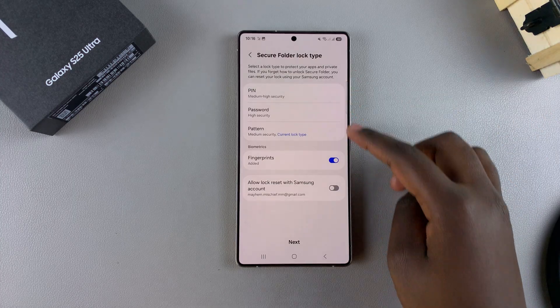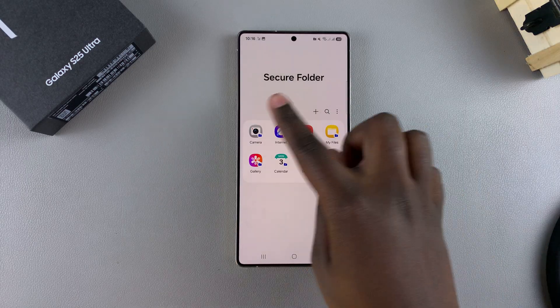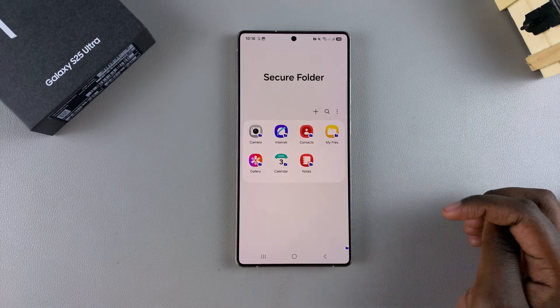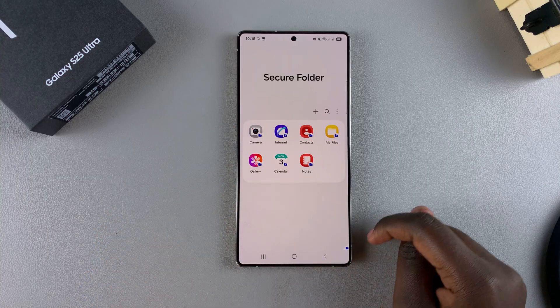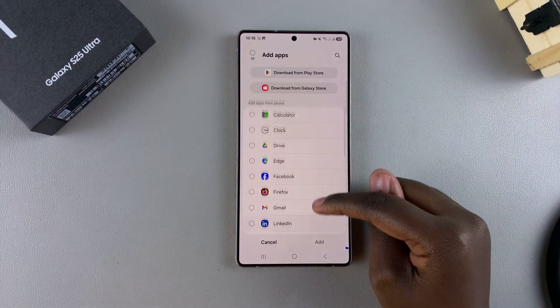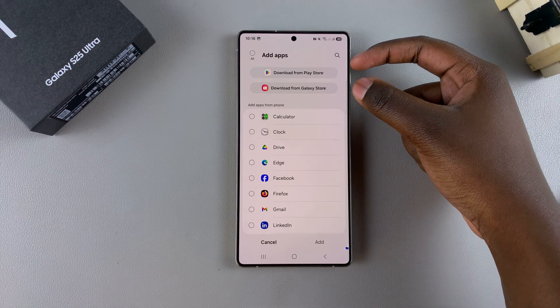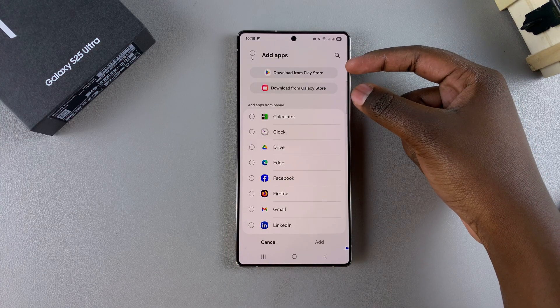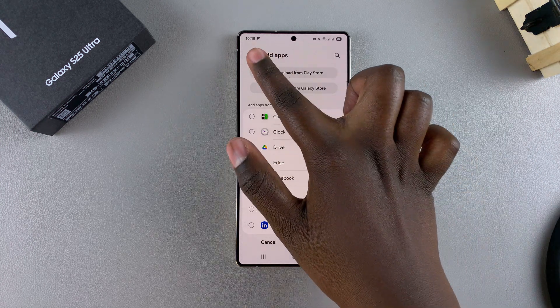Once you've finished customizing your security, just tap on Next and you'll be brought directly to your secure folder. These are the apps already added. If you want to add more, tap on the plus icon, then scroll through the list and select an app. Or you can download an app directly from the Play Store or the Galaxy Store, and once downloaded it will be automatically added to your secure folder.